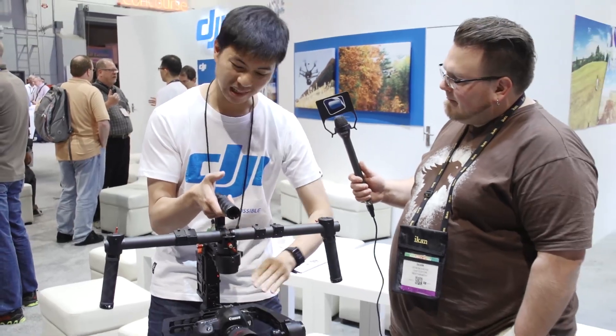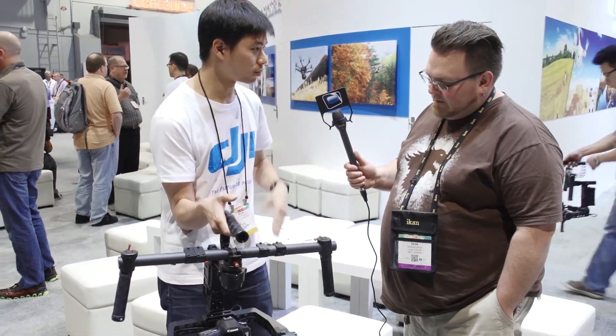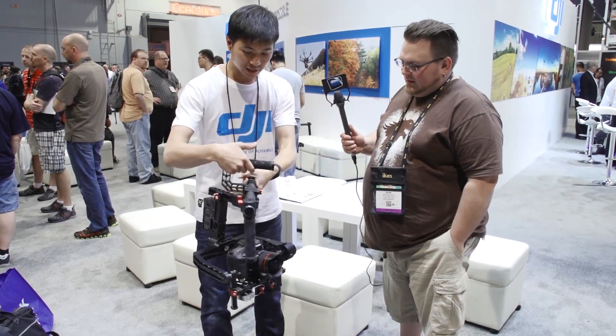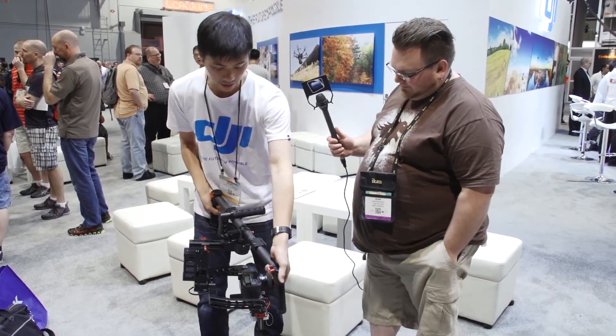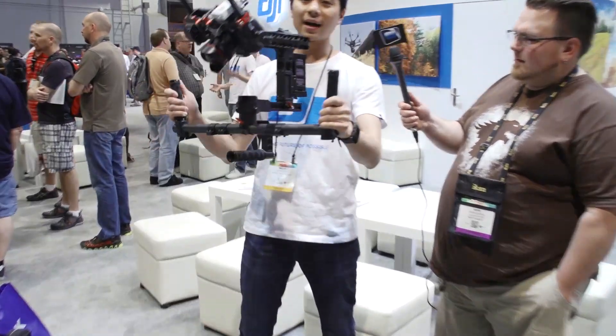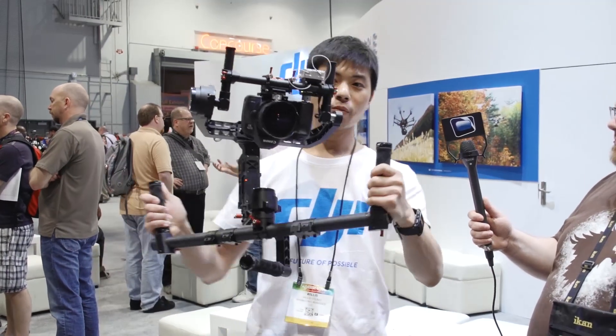So whether you have a heavy camera or a light camera, it'll do the auto tuning for you. How this is different from any other handheld gimbals out there is that you can do an eye-level mode right here.